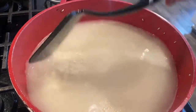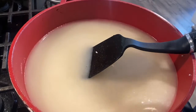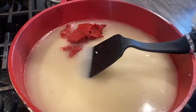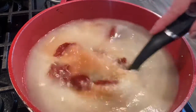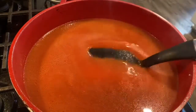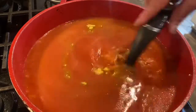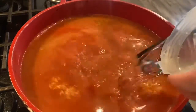I just put in three cups of water. Now I'm going to put in the tomato paste, mix it all up really good. Then I will put in my chicken broth, and then the other three and a half cups of water.